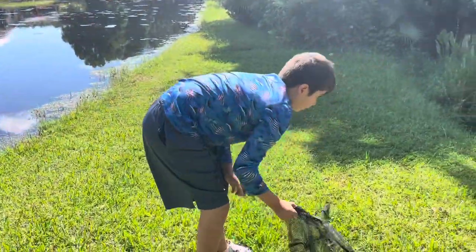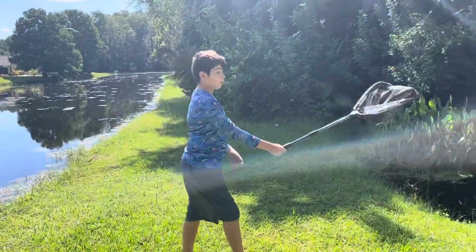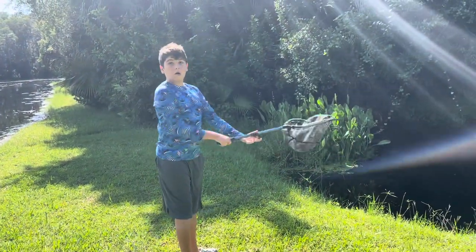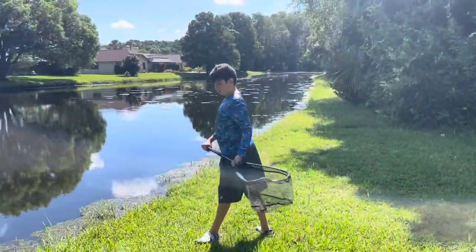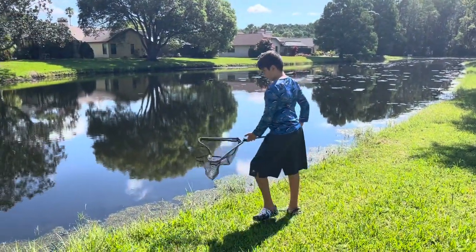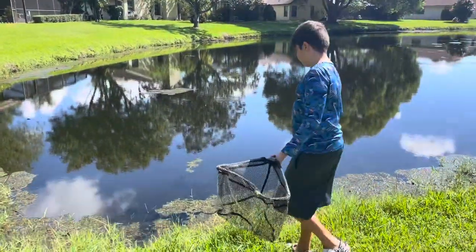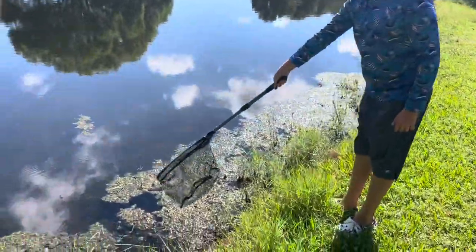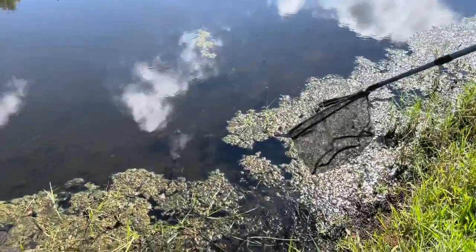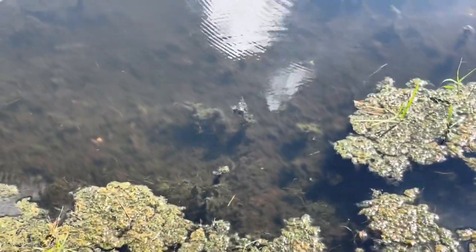I'm going to catch minnows, tadpoles, whatever I can catch. In here there's a bunch of tadpoles. There's also a bunch of little tiny minnows over here — you might not be able to see them, but those are the guys I'm trying to catch.